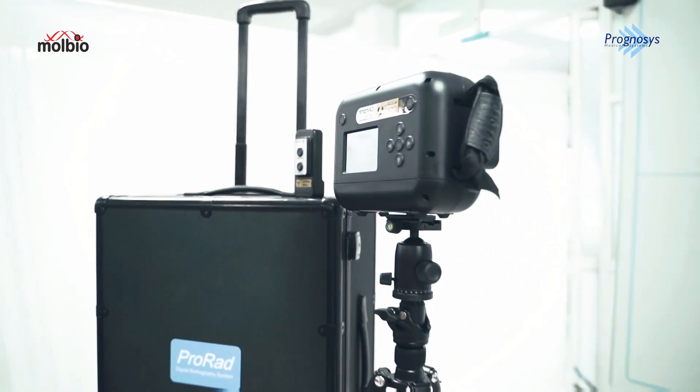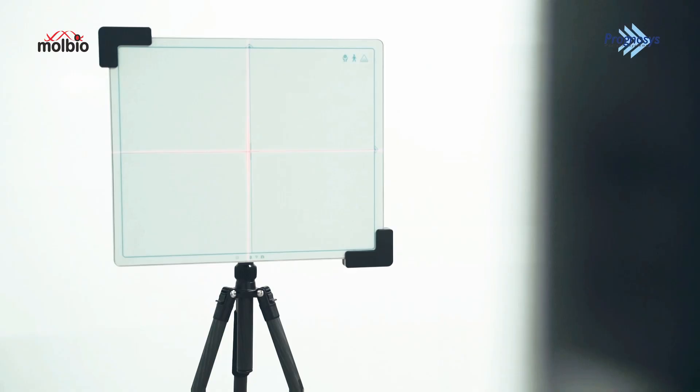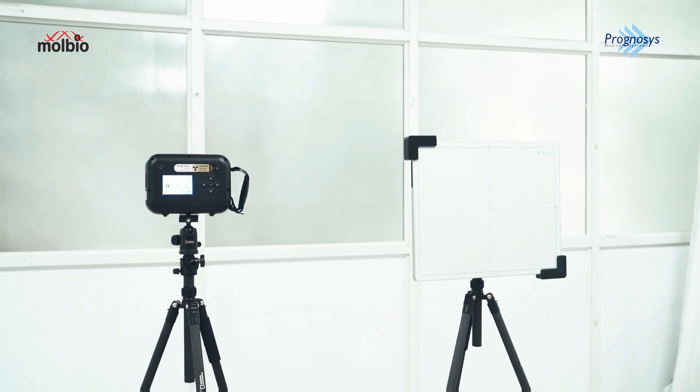Now let's delve into some of the remarkable features of the ProRAD. Its portable and lightweight design enhances mobility. Its battery-powered operation allows uninterrupted imaging sessions.